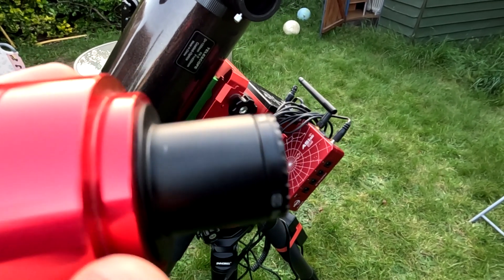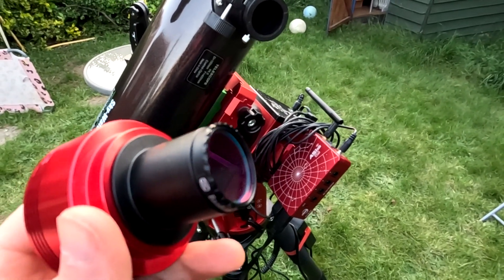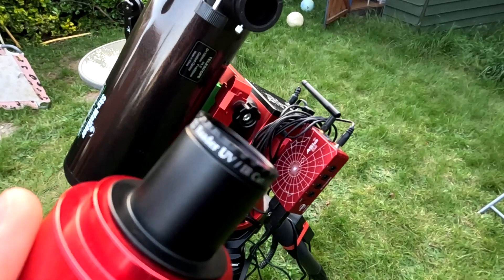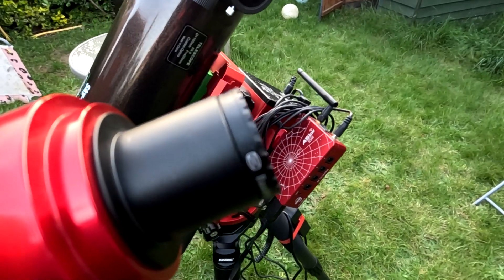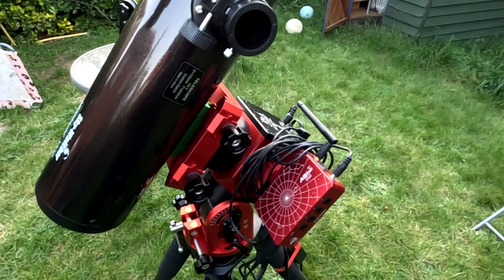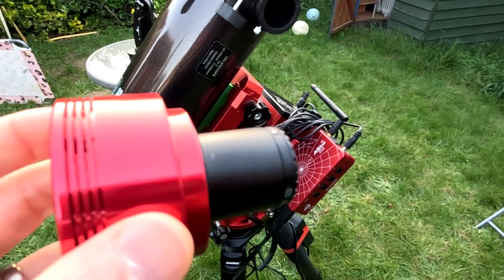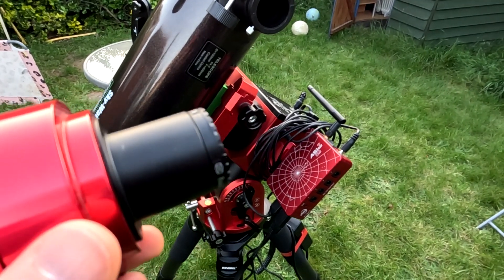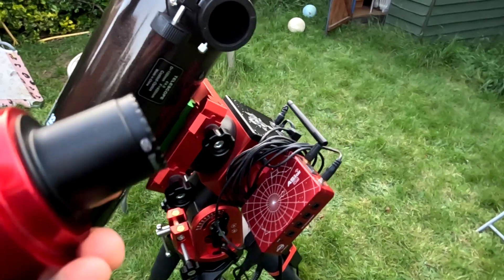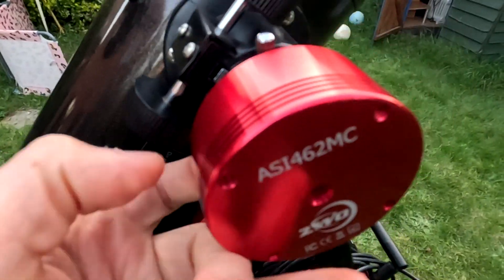Cutting the UV and IR wavelengths helps sharpen up the images and gets rid of the pink colour cast caused by those wavelengths, so hopefully that will give us some nice sharp images. I'm not going to use a light pollution filter because I'm going to be unguided with this, taking fairly short exposures, so I don't think I need one unless I'm taking longer exposures. I can always reassess if that plan doesn't work.